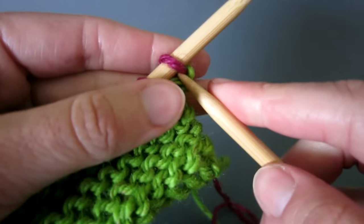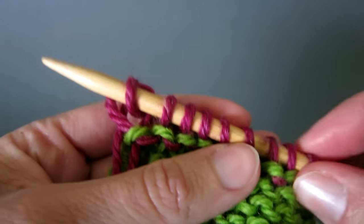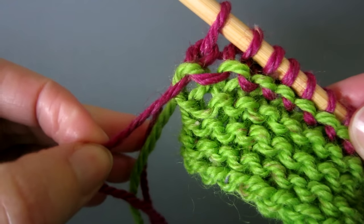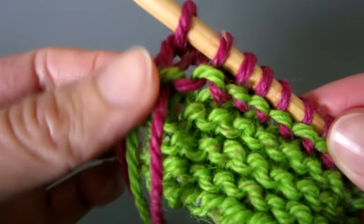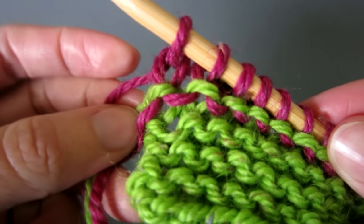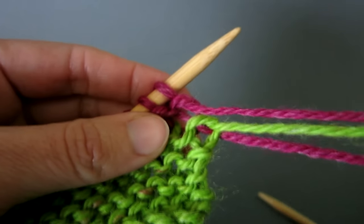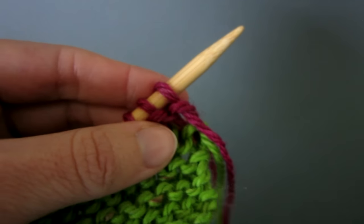When you get to the end of this second row you'll see the three loose threads — two pink and one green. Gently pull all three threads separately to adjust the tension. Then continue to knit the third row and subsequent rows.